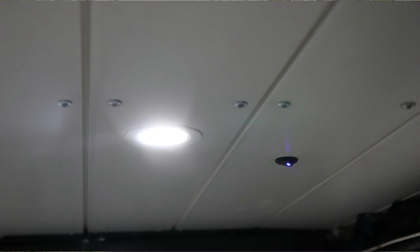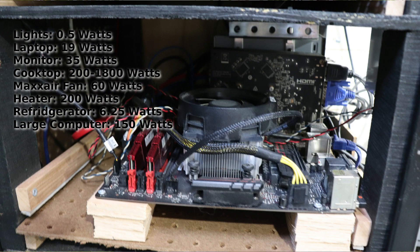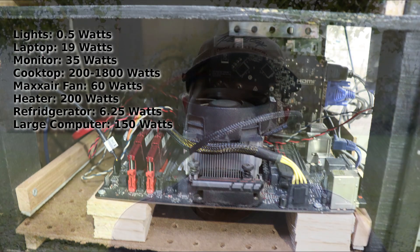List all your power needs. I have lights — some use more, some less, some are on dimmers. For computers, most van dwellers rely on laptops, which average around 19 watts in real-world use, though they can peak to 30 or 40. Check your AC adapter on the back — most output 19 volts at about 5 amps, which is roughly 95 watts peak but much less in practice.